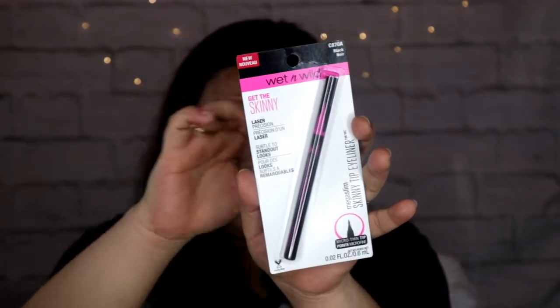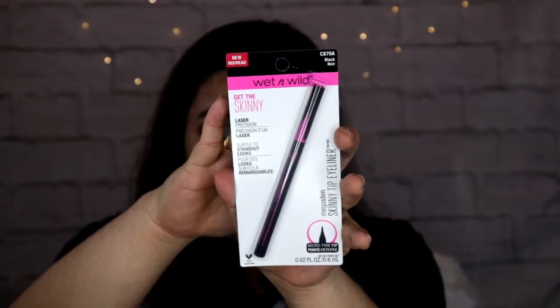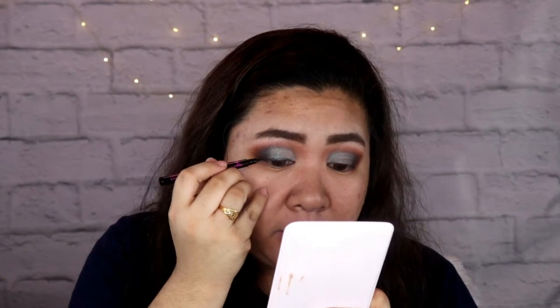Next ay itong eyeliner. This is the Wet n Wild Get the Skinny Eyeliner. Oh my gosh, nagbe-blend yung eyeliner dun sa color ng duochromatic shade na ginamit natin — hindi siya maganda. Pero pagtyaga na natin kasi naumpisan.